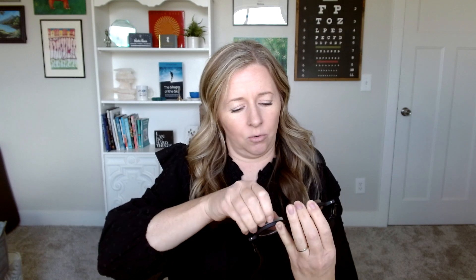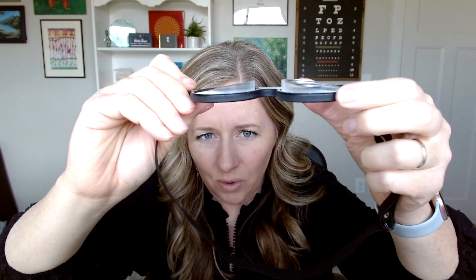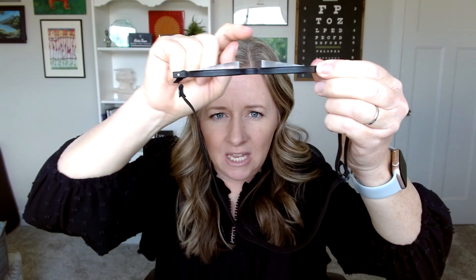With base-out prism, the image shifts towards the inside. For me with esotropia, base-out pushes images in and matches where my eyes are so I can get fusion. The goal of prism is to get better fusion, especially if you have double vision. Another common configuration is base-in — for somebody with exotropia where one eye goes out. Base-in shifts images towards the outside to match where the eyes are, so both eyes end up seeing the same image and the brain can work on fusion.